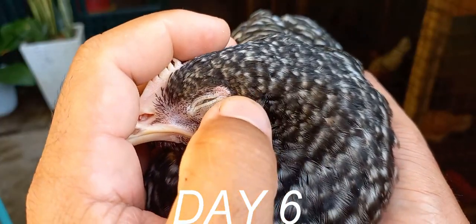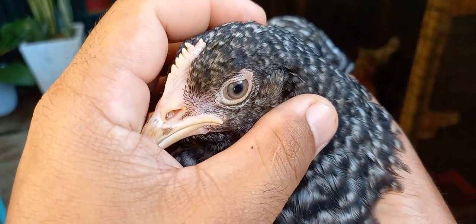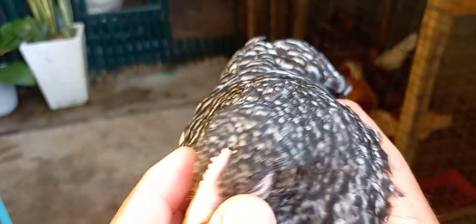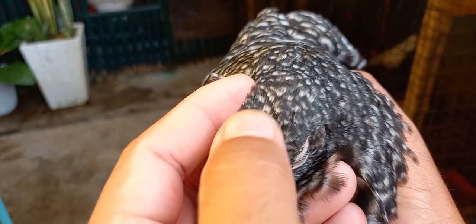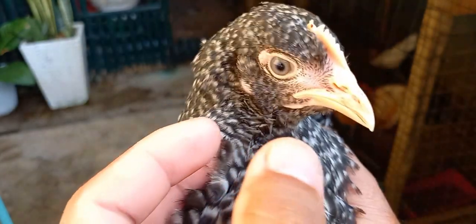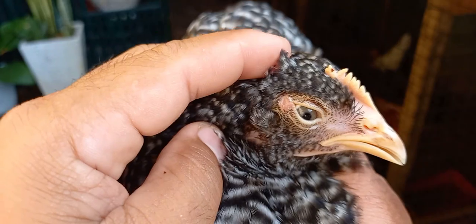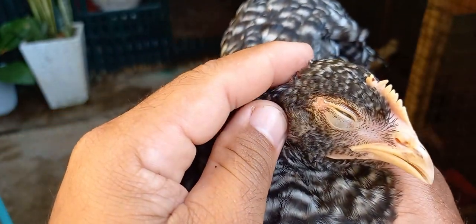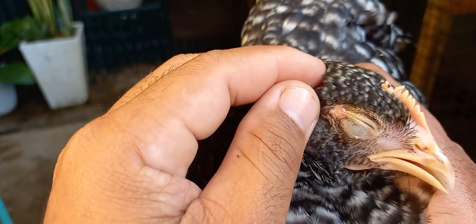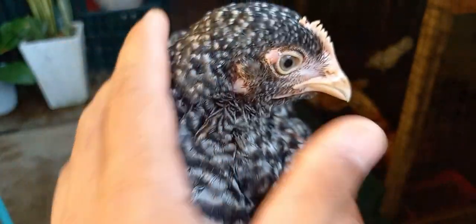After 6 days, ito na po yung BPR na ginamot natin dahil sa sakit na bulutong. Wala na po yung bulutong sa kanyang palong at saka dito sa kanyang ilong. Sa magkabilang gilid naman ng kanyang mata, mayroon pang kunting piklat na natira — pero sa susunod na mga araw, mawawala na rin ito. Talagang nakakagamot sa bulutong yung sili at saka bawang — i-try nyo lang for 3 days.